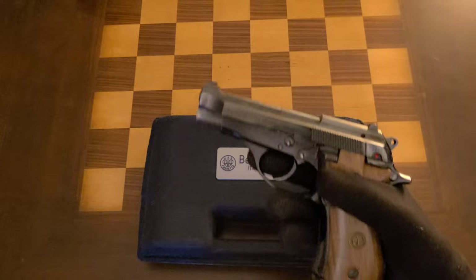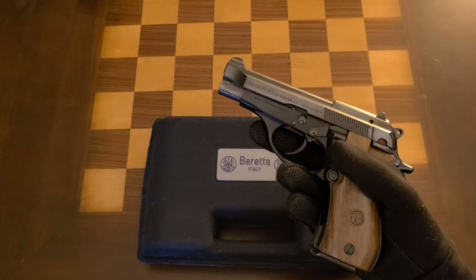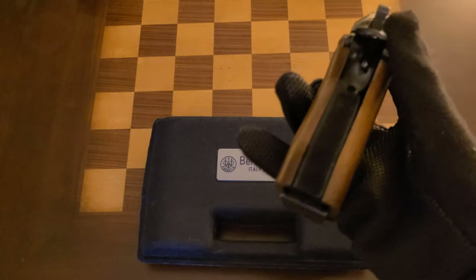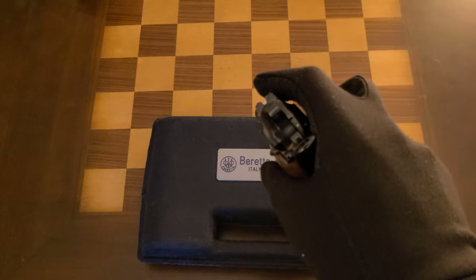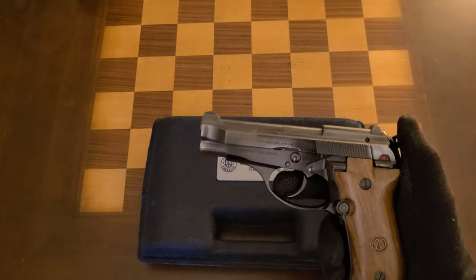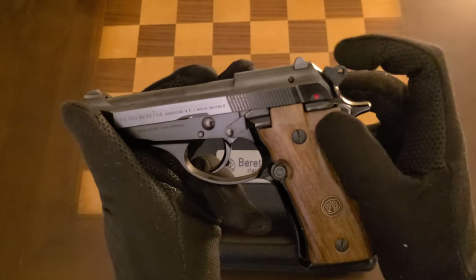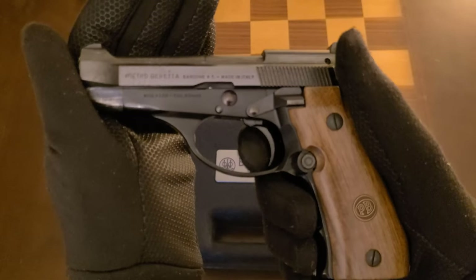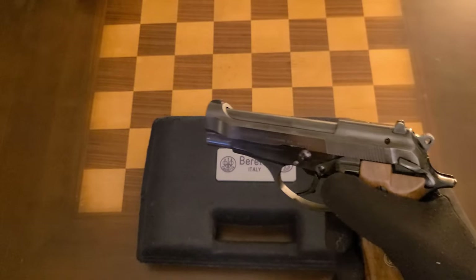The reason there's a distinction between 84, B, BB, F, and FS is because the B series of models 81, 82, and 84 had a shorter extractor, a grooved front and back strap — you can see those grooves there — a wider rear sight dovetail, and an ambidextrous safety disconnect trigger. You can see there's some take-up in double action with certain lock-up points, but when you flick the safety on, there's no take-up — it disconnects the trigger bar.